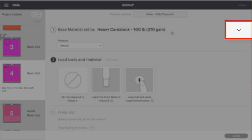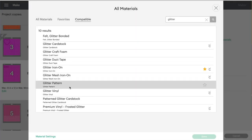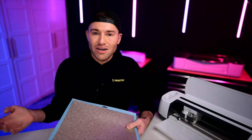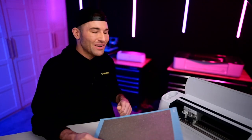Next up is the little love sign — I'll cut that out of the glitter cardstock. I need to change the cut setting, so I'll click the arrow and change it to Glitter Vinyl. For my machine I'll change the pressure from Default to More, but please do test cuts. People have reached out because they followed my cut setting on this same cardstock and it didn't work — they had a different glitter cardstock needing a completely different setting. Please do test cuts; you don't want to ruin your material.